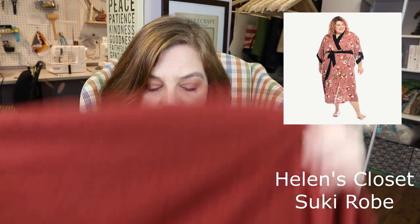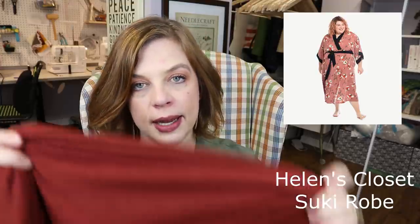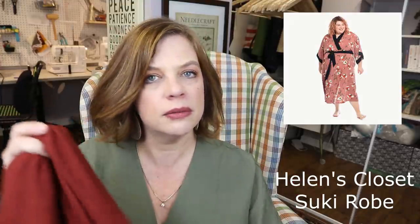Another robe pattern that I've used before and love is the Suki Robe by Helen's Closet — that's another really great pattern that I highly recommend. My summer robe is made from that pattern in a hand-dyed cotton gauze. It's great for summer, so this will be my cold weather robe.